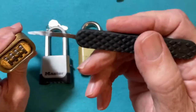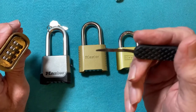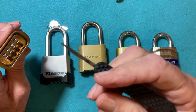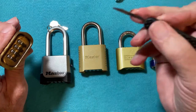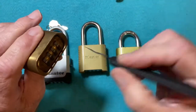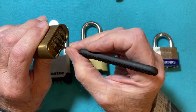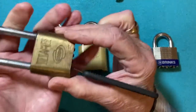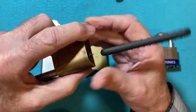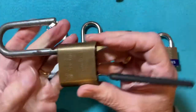We'll use the Sparrows. This is a .07 inches or 1.3 millimeter feeler gauge material. We'll go into the left side of the first wheel, go all the way into the back, press the shackle, and pop it open.